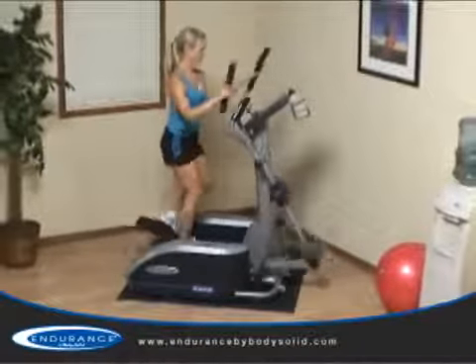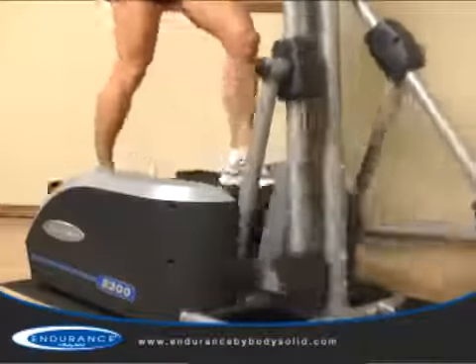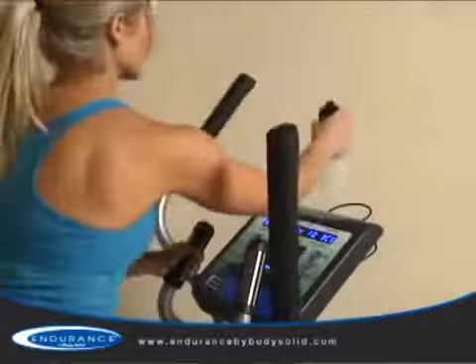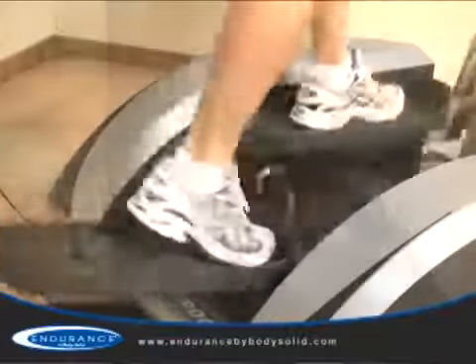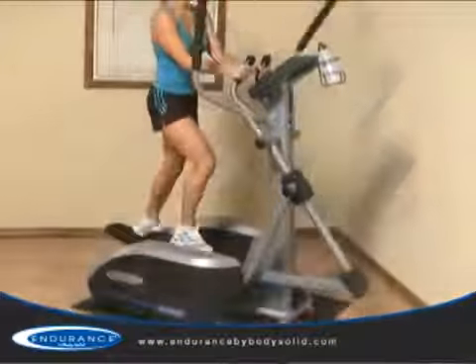Simply put, like any world-class sports car, the E300 proves bigger is not always better when it comes to cardio performance. The E300 offers club quality components, biomechanically engineered motion, and an advanced console in one amazing and space saving package.